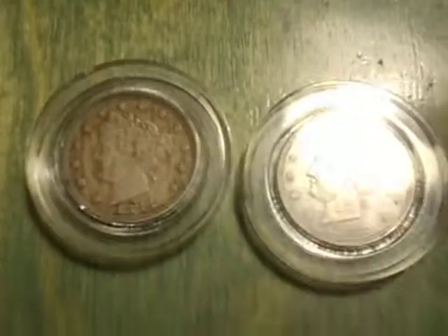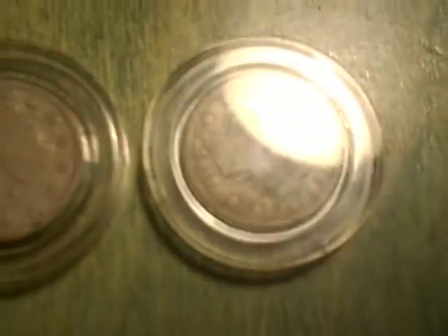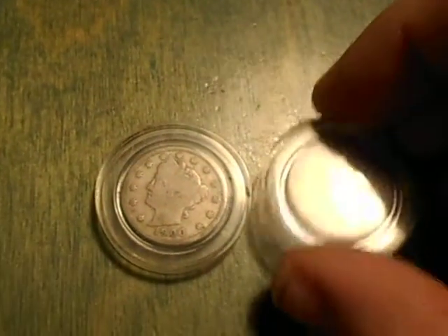I have some extras for the Liberty Nickels: two extra 1883 no cents, extra 1887, 1888, and I got 1900 and 1912. If anybody needs them or wants them, just message me.